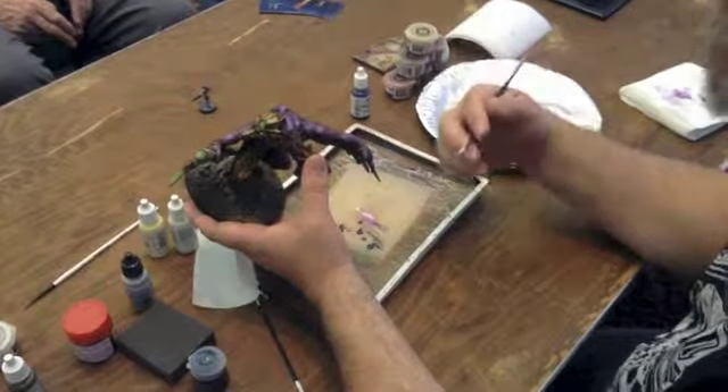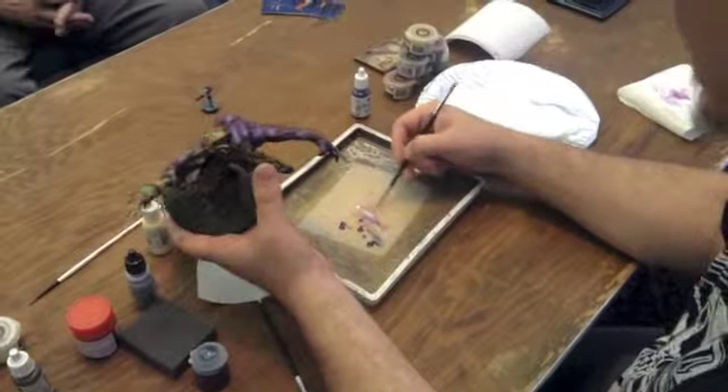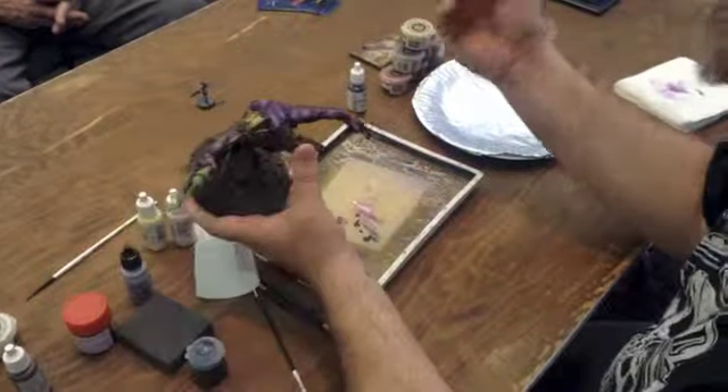At a certain point I start working the opposite way — thicken your paint, thicken your paint. That's why I don't want to thin all my paint that's on my wet palette. I want thin layers of paint of thick paint, basically.